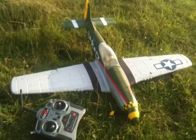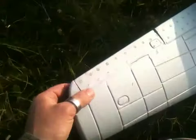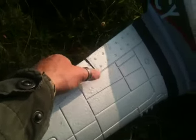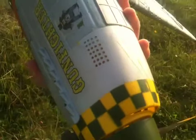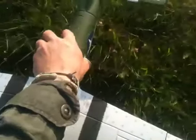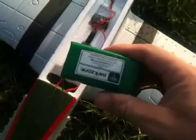This is my Park Zone Mustang. It comes with a DX5 transmitter. It has various scuffs just on the ailerons here, and just a little bit of loose tape underneath. There's some scuffs with a little crack, but it doesn't affect the way it flies at all. The battery comes with it.